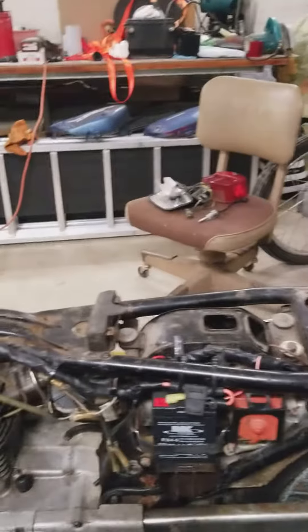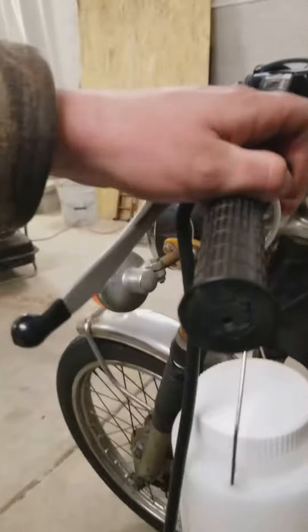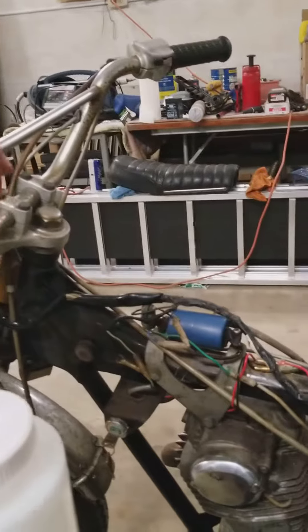Horn. I got my signal indicators. I need a new flasher relay, but got her one step closer to being back on the road.